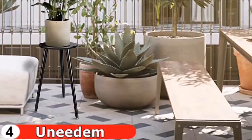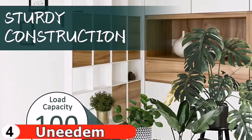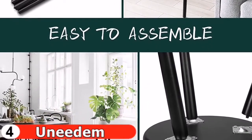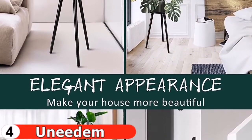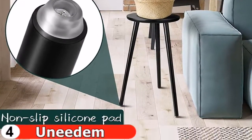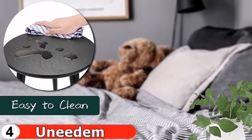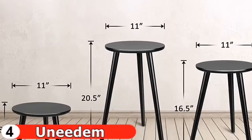It can be placed bedside, next to the sofa, on the balcony, or on a tabletop for different uses. It can even be used as a stool — at home, in the office, or on a trip. The wood plant stand measures 8.9, 16.5, and 20.5 inches in height, with an 11-inch diameter top. The round top of the plant holder can accommodate a variety of flower pots of different sizes and shapes.